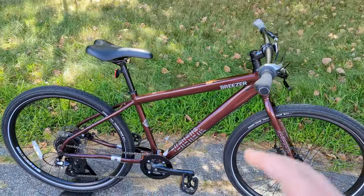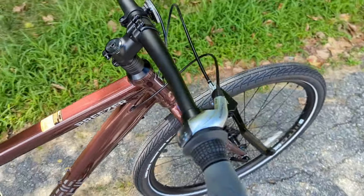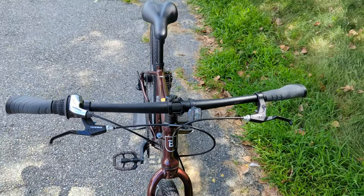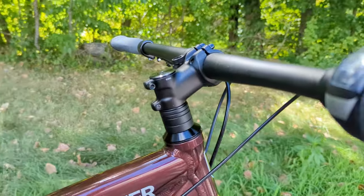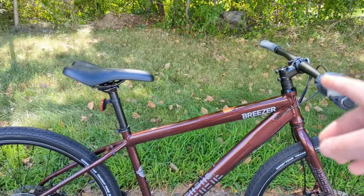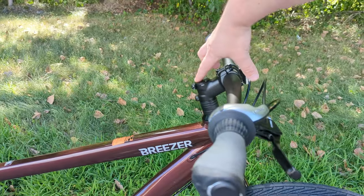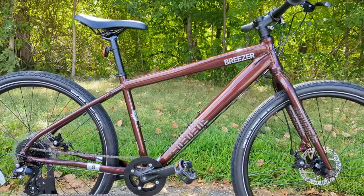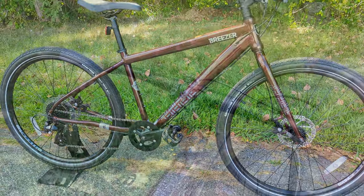The cockpit is another place where the mountain bike influence really shows. You've got a 31.8 bar clamp, an alloy bar, and an alloy stem with a little bit of rise even though it's a stubby stem. On many hybrids the frame reach is shorter and the stem is longer, but because this takes from mountain bike geometry, they've lengthened the front end of the bike and shortened the stem, which should give nice responsive steering while keeping the wheelbase long enough to be stable.